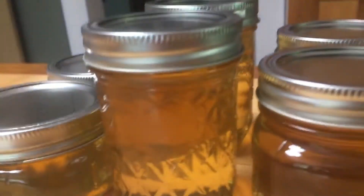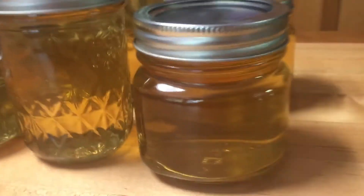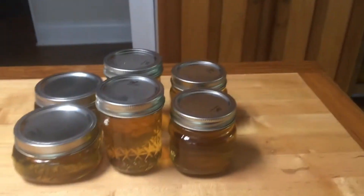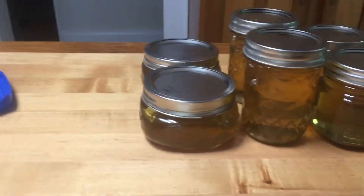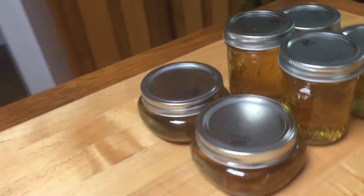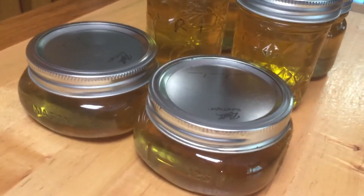I made honeysuckle jelly today. It's so good — I've never done honeysuckle jelly before. I make jelly all the time so it's nothing new, but this is super simple to make.